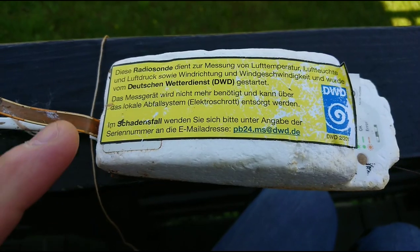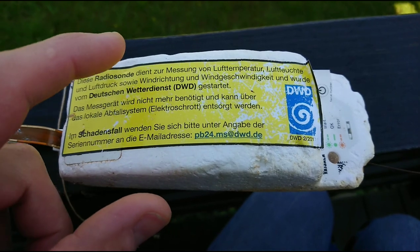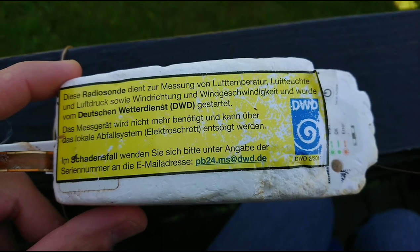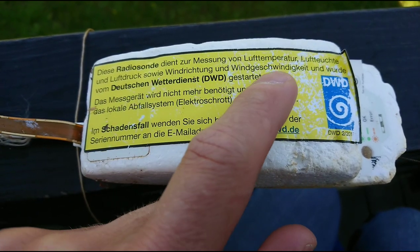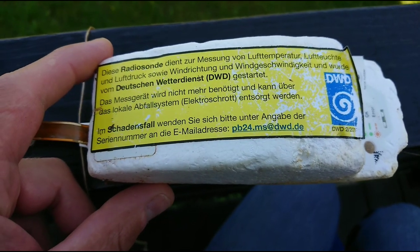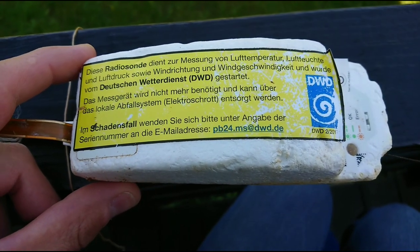Let's see what we can do just with my phone. The large yellow sticker here says that this is a radio transmitter to measure air temperature, air humidity, the direction of the wind, and the speed of the wind. It belongs to the German Weather Cast Services and it says here that it's no longer used and can just be thrown out as electronics scrap.